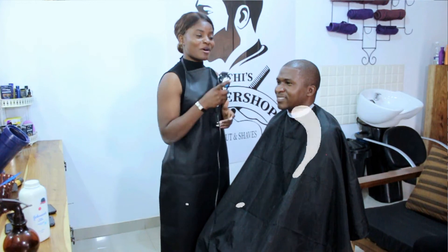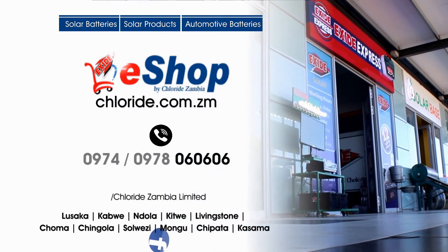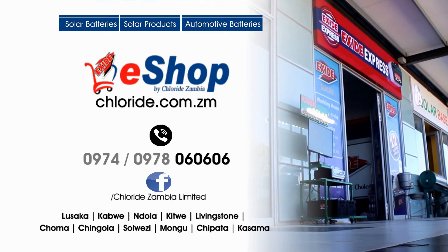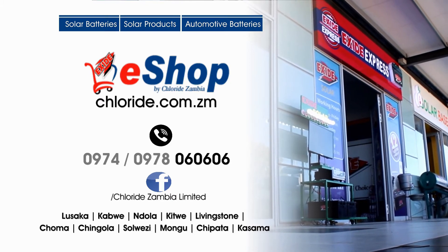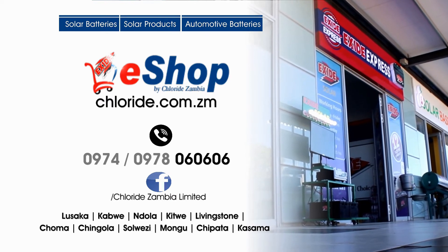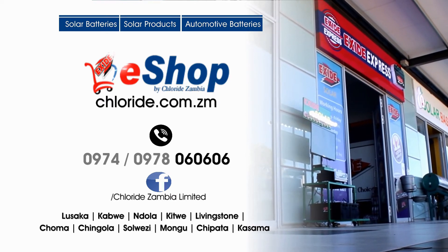For all your solar batteries, solar products, and automotive batteries, visit the X-Side e-shop on chlorite.com.zm or call us on 0974 or 0978 060606.